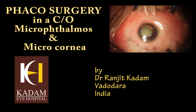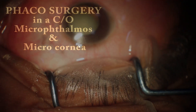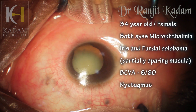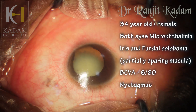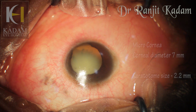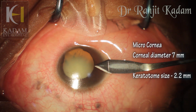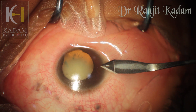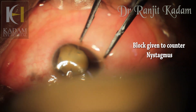This is a video of a surgery that I did recently. It was rather challenging and difficult in its own right. The patient was a 34-year-old female with both eyes microphthalmia with microcornea and iris and fundal coloboma. The corneal diameter was only 7 millimeters, so a 2.2 millimeter incision would be a rather large incision for such a small cornea. The patient also had a substantial amount of nystagmus, and a parabulbar block was given to counter this.